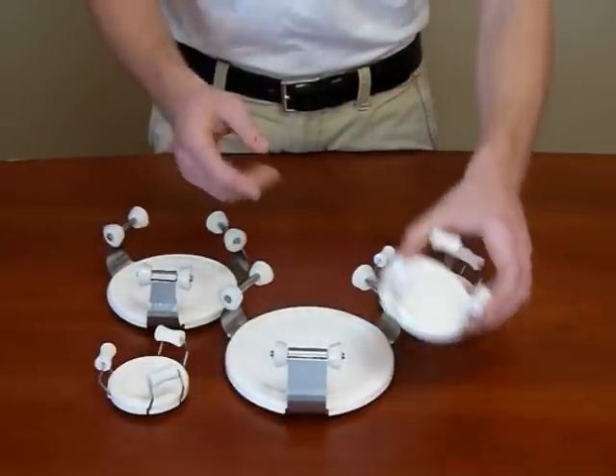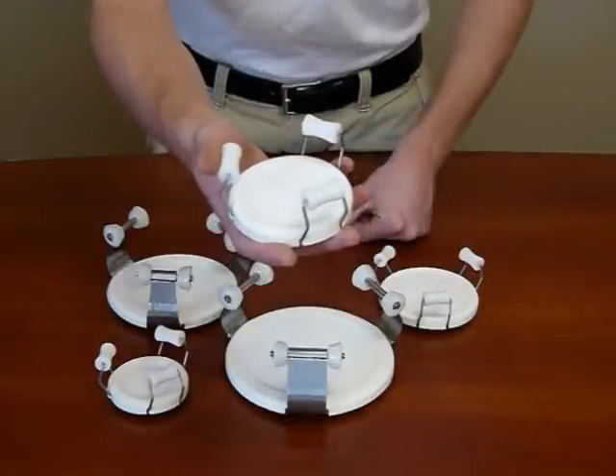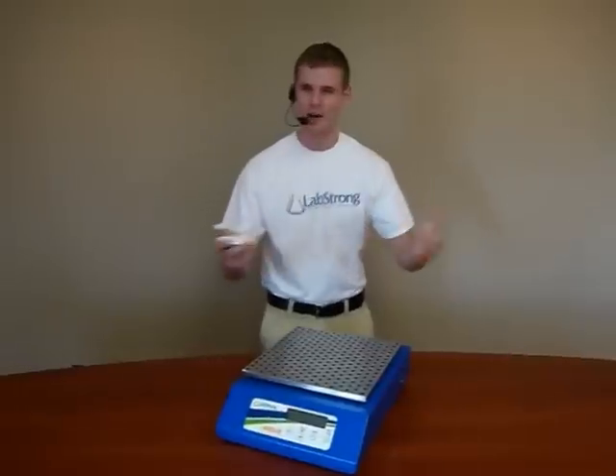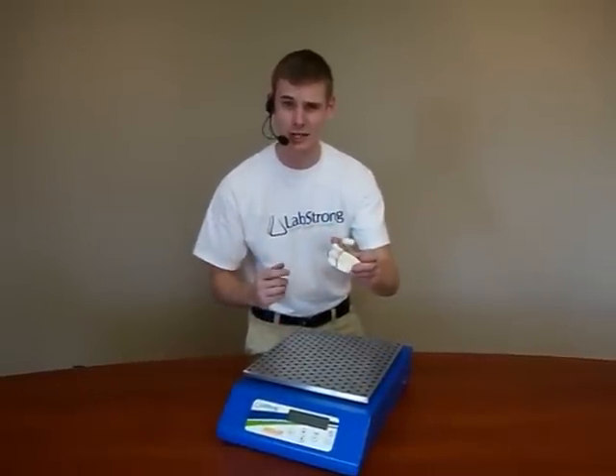Why is it so easy, you ask? It's based on a patent-pending EZ-Clamp arm design and rare earth magnet technology. Now watch how easy this is to put this EZ-Clamp onto a helix shaker.